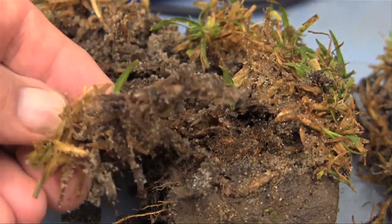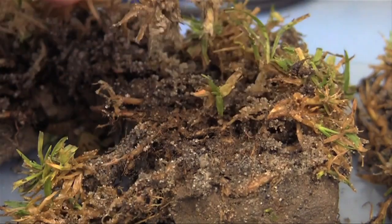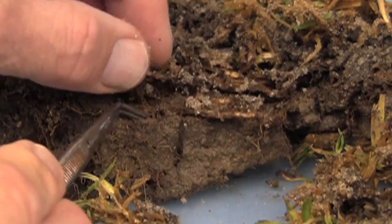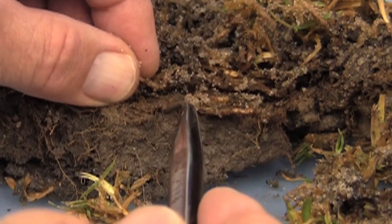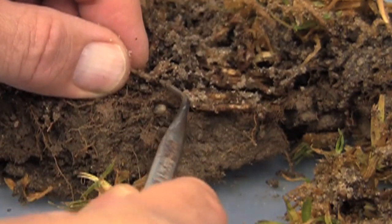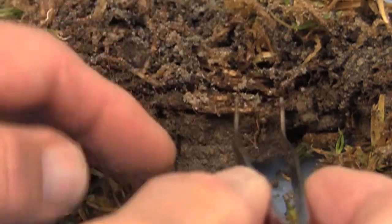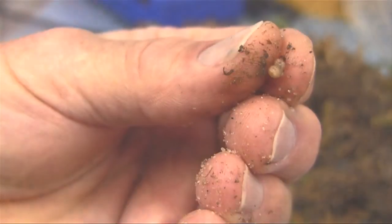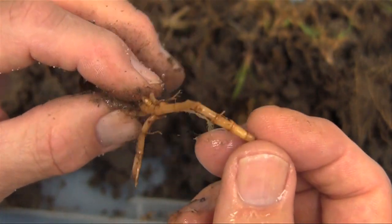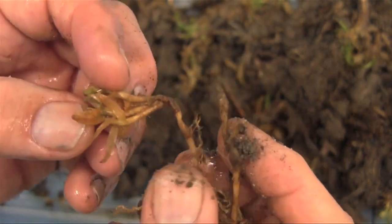When we take the billbug-damaged cukuya grass sod back to the lab, the first thing you notice is how easily the turf plants just pull right off the surface. When we look into the soil profile, you can see a few small holes or cells, and it's inside those cells that the large billbug larvae — those that have already eaten through the stems and stolons — are going to be found. Here we've dug the first one out: a classic-looking billbug larva with head and body, nothing else, no legs. Take a look also at the chewed-off and hollowed-out stems and stolons that billbug feeding creates — this is a very good diagnostic as well.